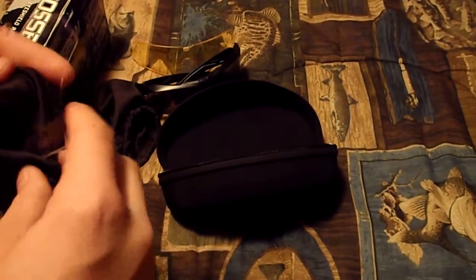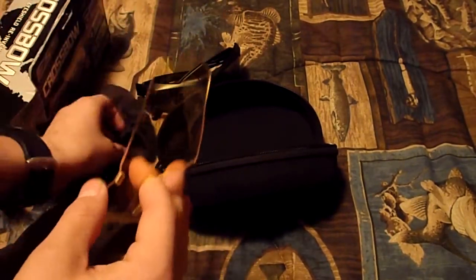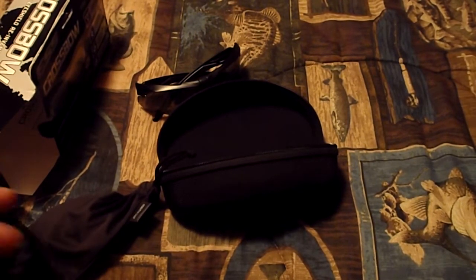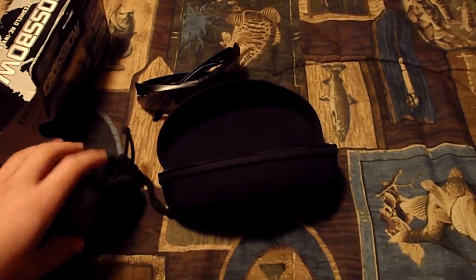Highly recommend getting them — they're great for the outdoors. Really nice quality sunglasses that are pretty affordable. The three-lens system was a hundred and, I think, 25 bucks. So very, very good — highly recommended. Thank you for watching. Please comment, like, and subscribe.